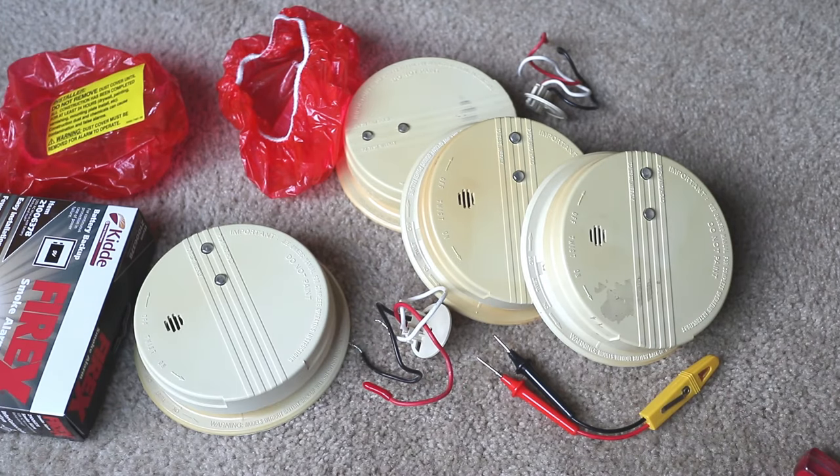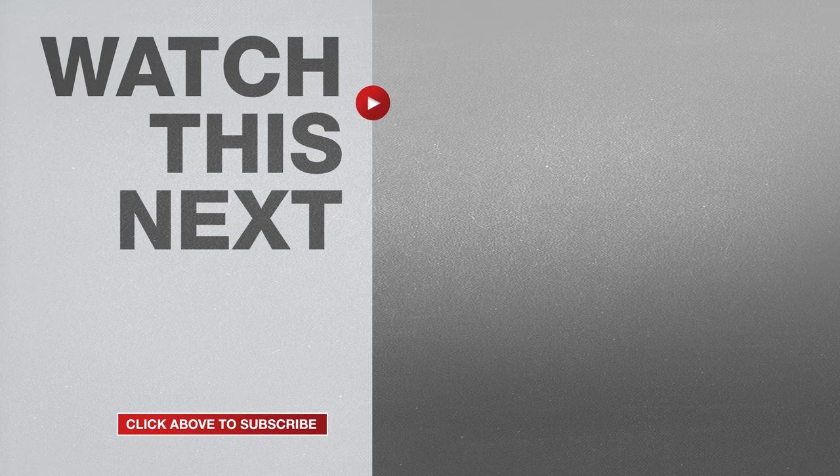In all, I replaced four smoke detectors in this house and as you can see it's not difficult to do. If this video was helpful, please give me a thumbs up and don't forget to hit the subscribe button to stay up to date on all my weekly videos.